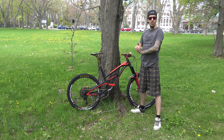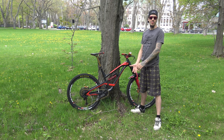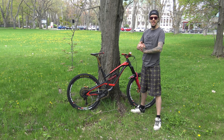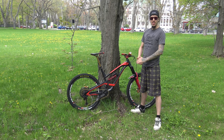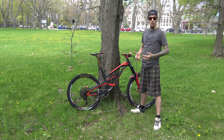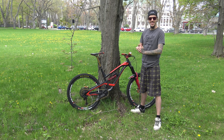Hey guys, welcome to Freeride Quebec, welcome to my channel. Today I'm doing a little bike check on my brand new bike — it's a YT Capra 2018 model. I've been working on my build for the past six months and changed almost everything on it, so it's a hundred percent custom YT Capra.